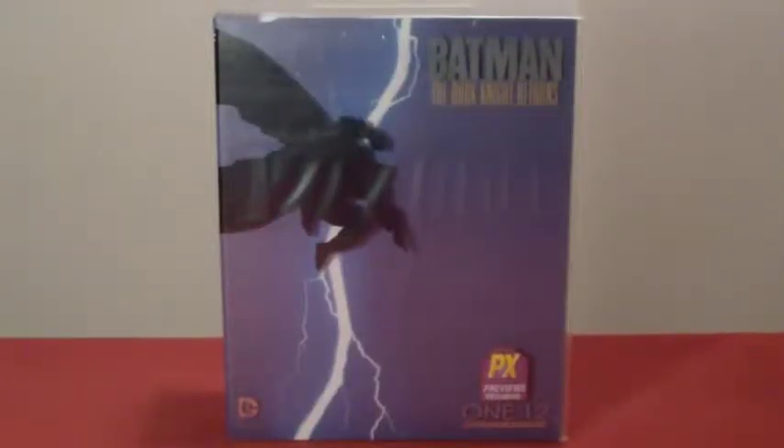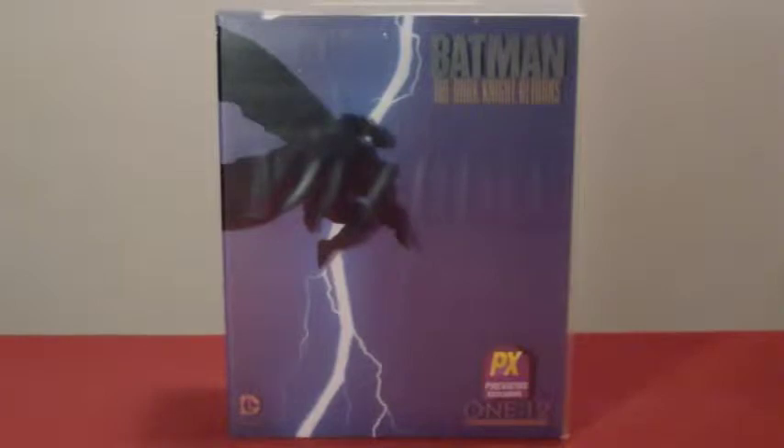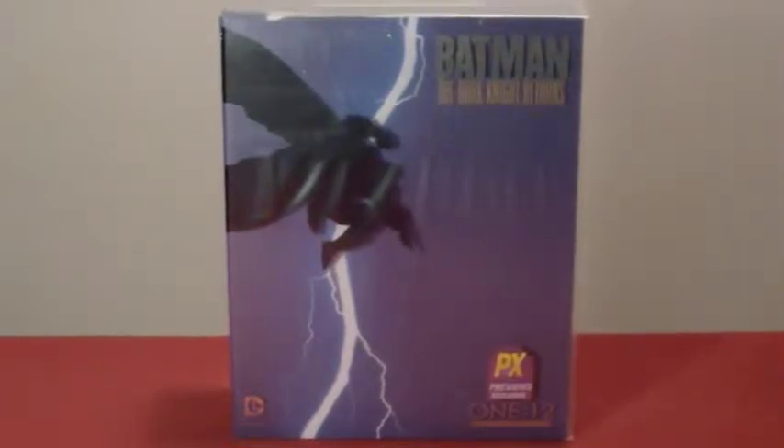Alright, my little TCLs — Scorpion 72 — and we're going to be reviewing the 1/12 collective scale Batman: The Dark Knight Returns. It's basically a doll with real cloth clothing on them, but it's also very neat and very cool, and I think they actually pulled it off. This is what most people call a game changer.